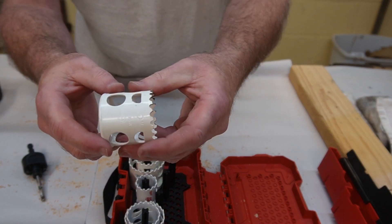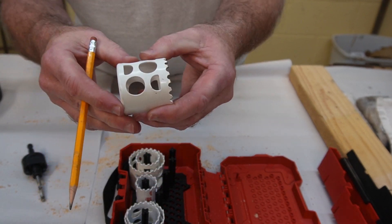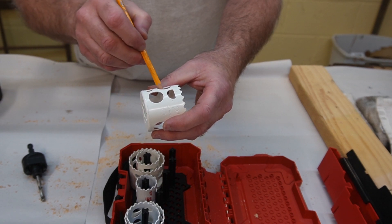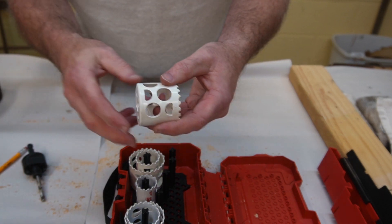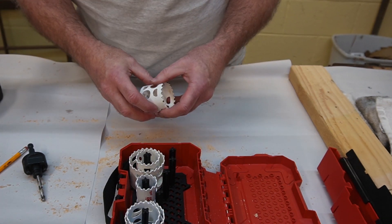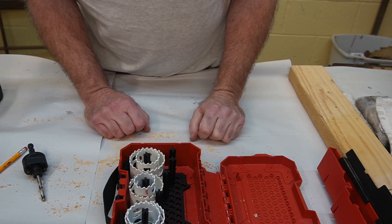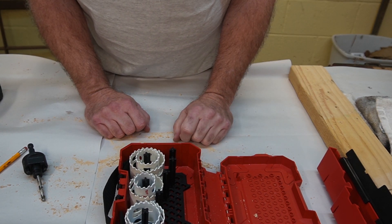A nice feature: there are holes in the side of the hole saw body. When you drill through material, the waste piece gets stuck inside the saw, and these holes let you get a screwdriver in to pry it out. I've had other hole saws without those holes and it can be a real pain to remove the waste. So for 20 bucks I think this is going to be very useful. Thanks for watching and subscribing — take care!